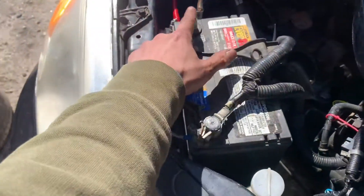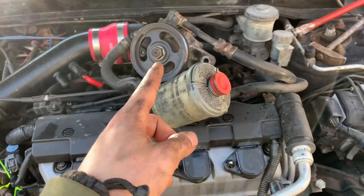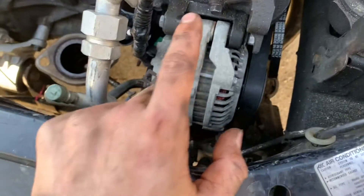And just take the battery. Once you get this drunk ass power steering out the way, you can see the alternator.